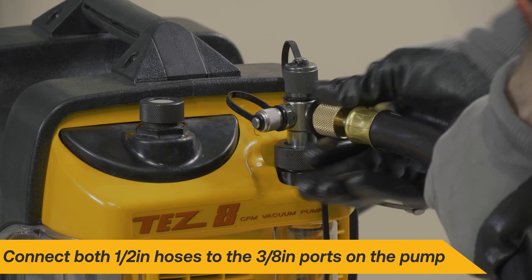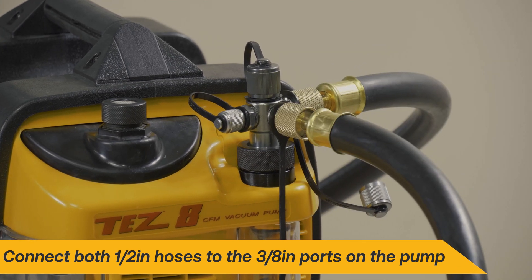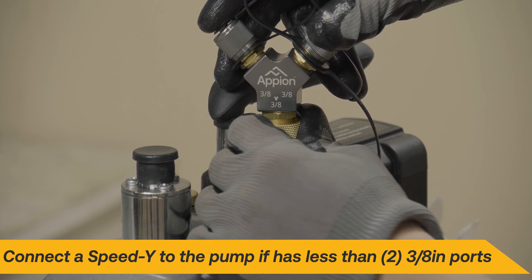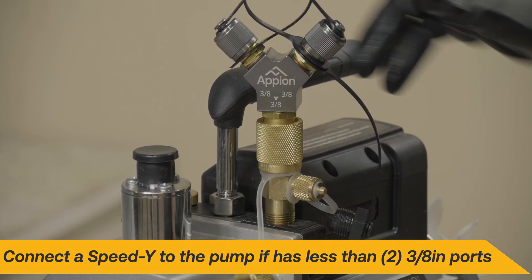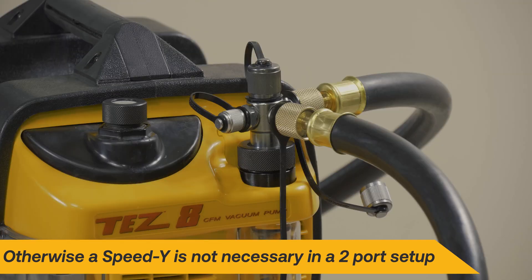Connect both black 1⁄2-inch hoses to the 3⁄8-inch ports on the vacuum pump. If the vacuum pump does not have at least two 3⁄8-inch ports, connect a Speed Y to expand its capacity. Otherwise, it's not necessary to use a Speed Y in a two-port setup.